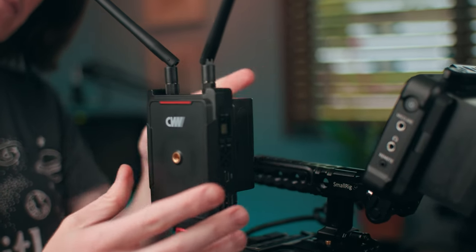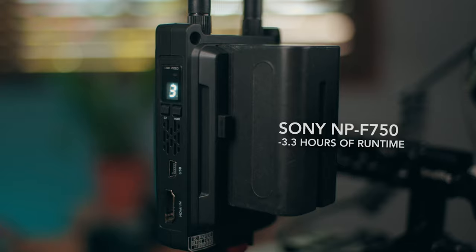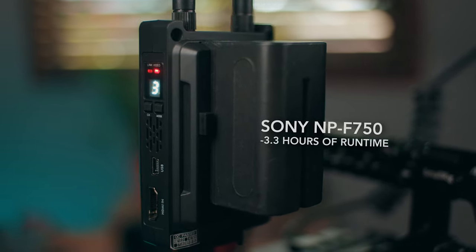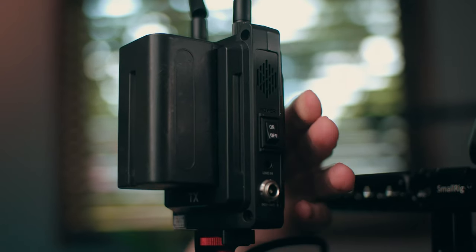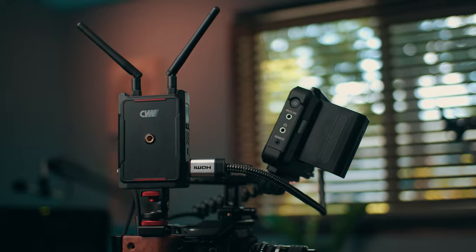The Swift 800 also takes the very popular and affordable Sony NPF or L series batteries. The battery life is pretty great — on one NPF 750 we were able to get about three hours out of it. The Swift 800 is extremely easy to use and pair: simply power on both units, select your desired channel, wait for the unit to sync, and boom, there you are.